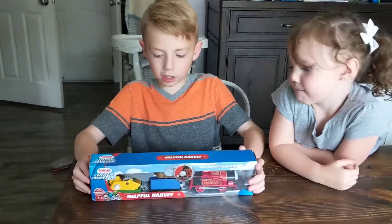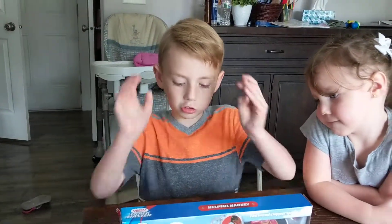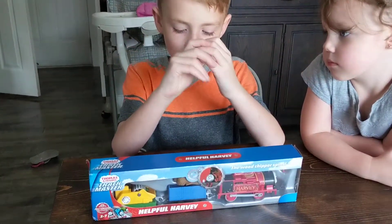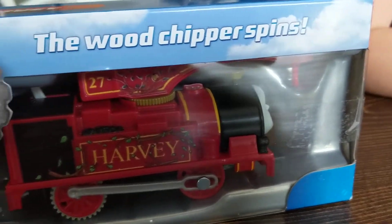So today, yesterday I looked for this at Walmart but I couldn't find it. Then today I went to Target and got this.